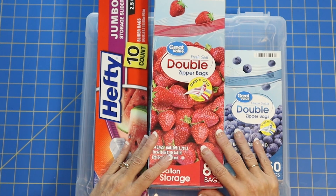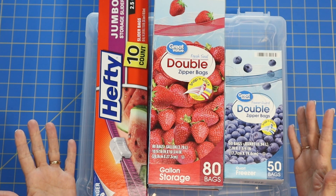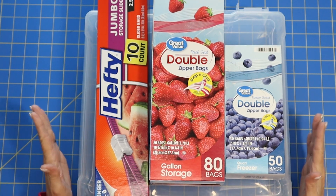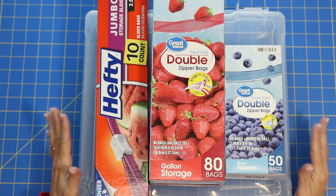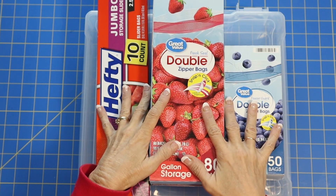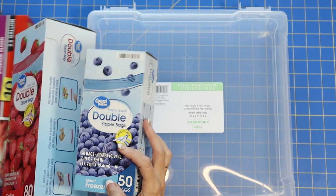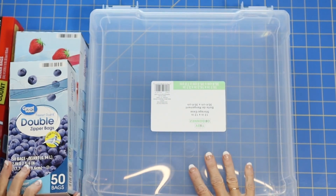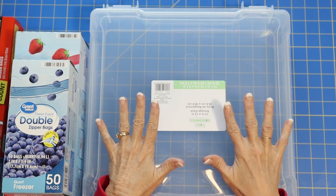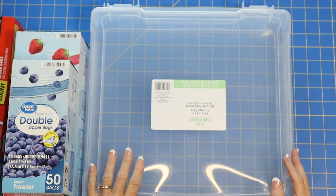And by looking at this picture, you're probably going — double zipper bags are your favorite thing? Well, in the world of craft storage, these zippered bags are invaluable to me. So pair them with my 12x12 scrapbook cases, and basically that is, in a nutshell, my craft storage.